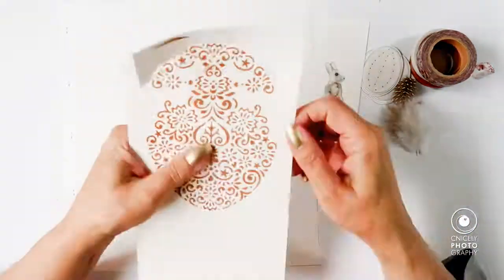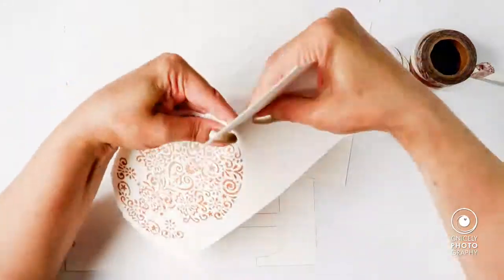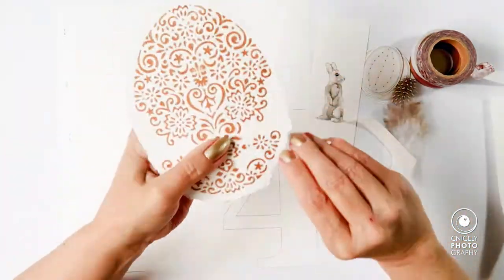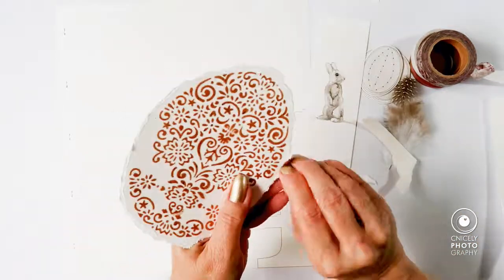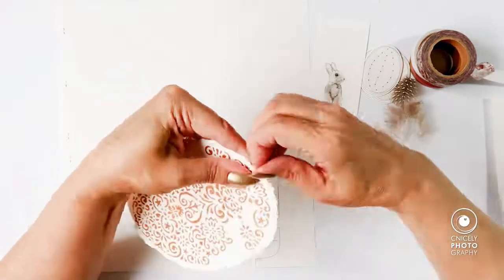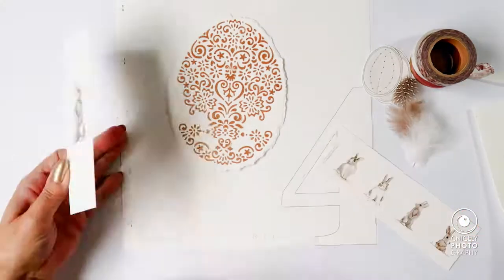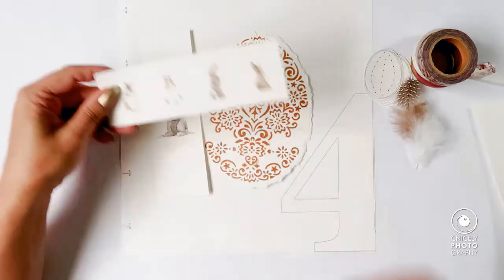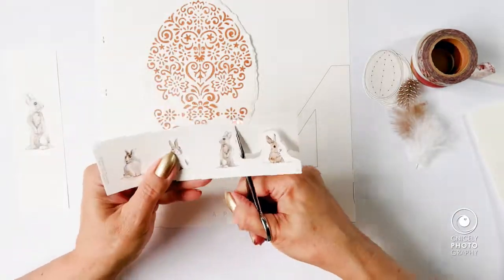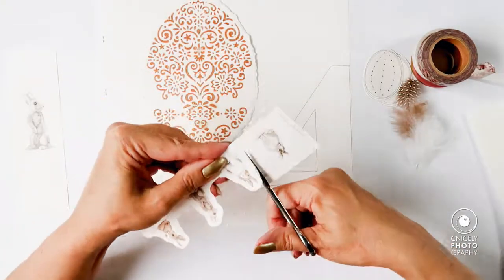Here you see me tearing out the egg from the watercolor paper, which is quite thick so it gives a nice design when it's torn at the edges. Now you see me fussy cutting all the little rabbits and trying out in between to see how they lay out together.